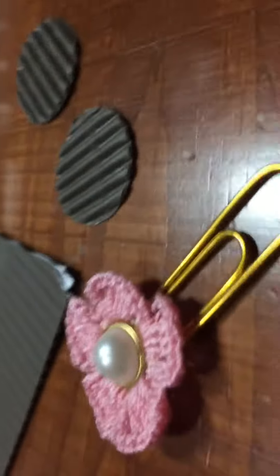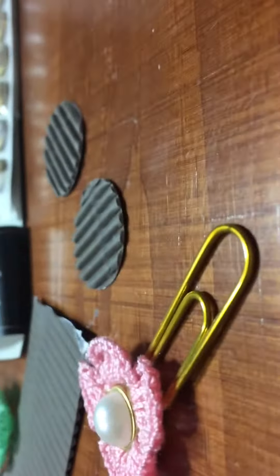Hi guys, Karis here. Just a short video — I hope my camera will record. I want to show you a way that I'm making some paper clips right now.